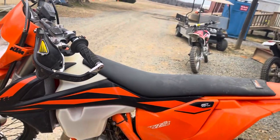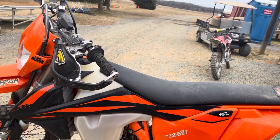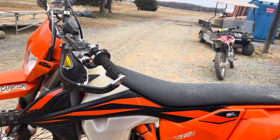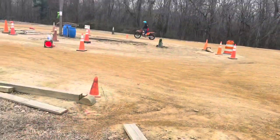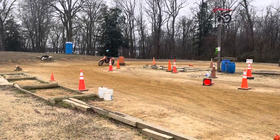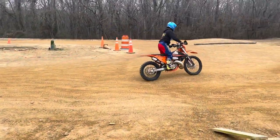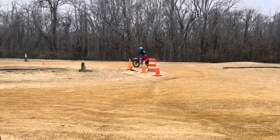The rear sprocket is the same. When you change the front sprocket by one tooth, it's actually the same as changing the rear sprocket by about three and a half teeth, so it's a big change in gearing. We're going to see how she likes it. I've definitely got a little more torque — it's starting to get there. I like the torque at the bottom. I feel like I need it because I don't weigh enough to throw my weight around and make things happen.